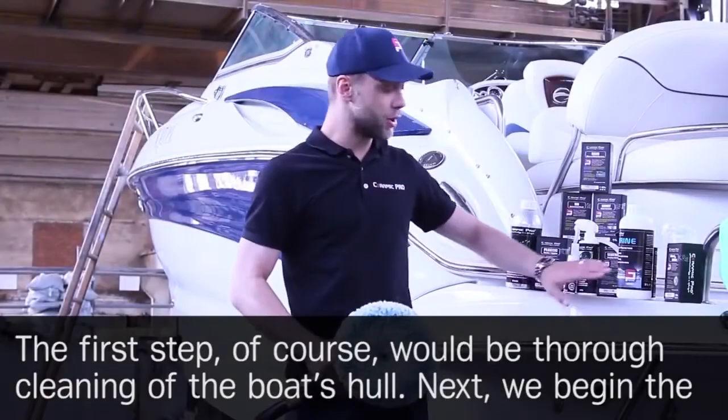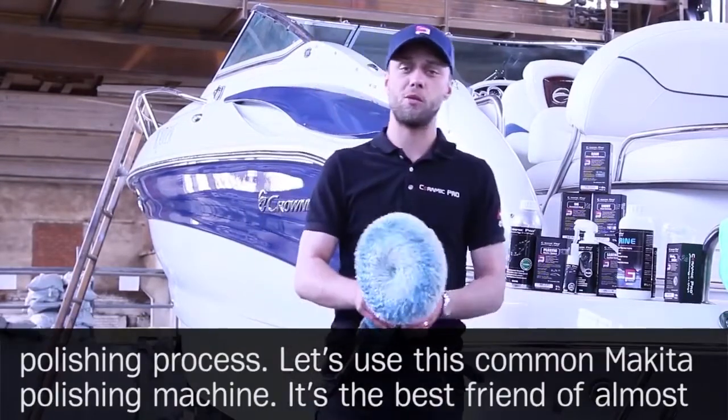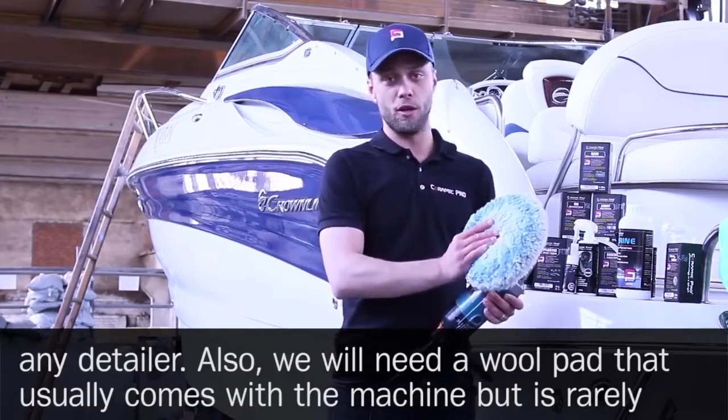The first step, of course, would be thorough cleaning of the boat's hull. Next, we begin the polishing process. Let's use this common Makita polishing machine — it's the best friend of almost any detailer.